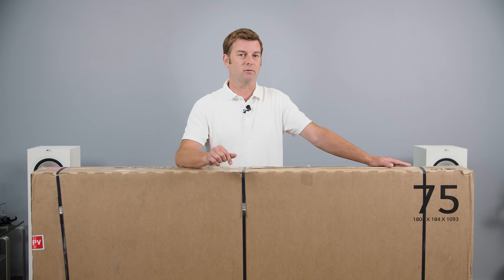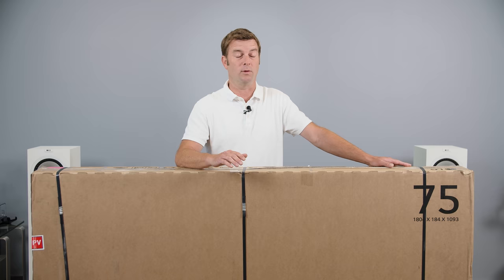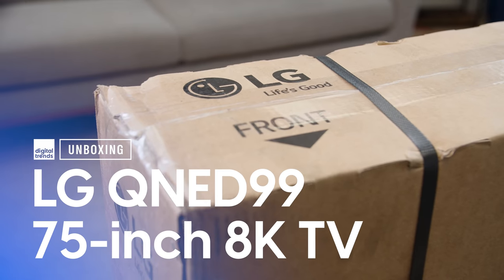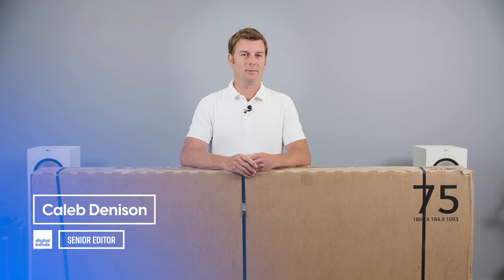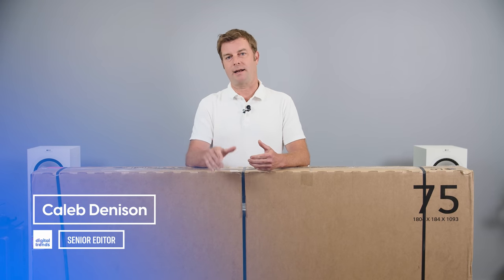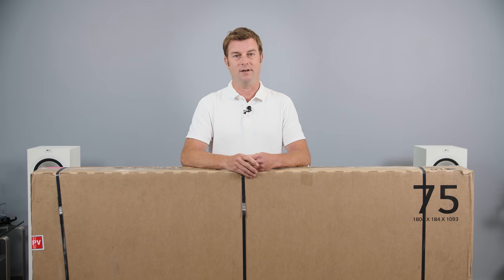This could end up being one of the biggest reviews I do this year. What's in this box right here could end up changing an opinion I've held on to for almost a decade. Welcome back everyone, I'm Caleb Dennison, and today we're going to unbox, set up, and get first impressions on the LG QNED99 TV.